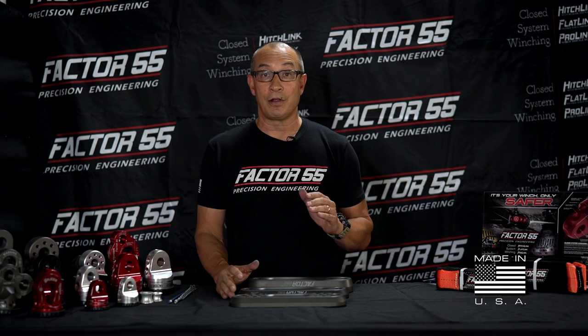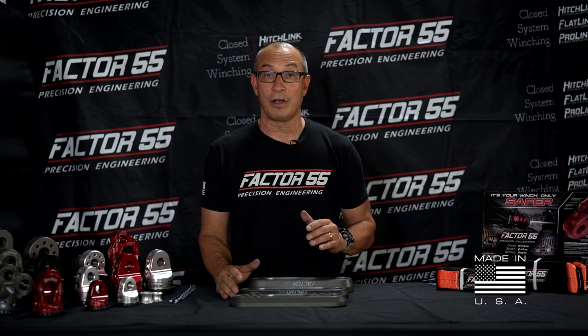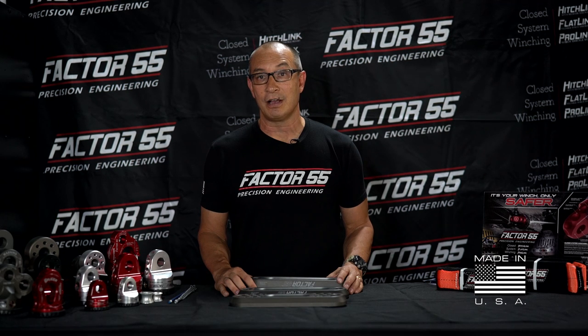If you have any questions about our fair leads or any other products that we offer, please contact us at factor55.com.